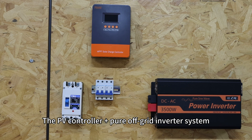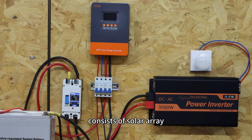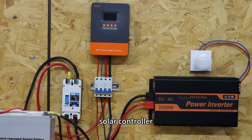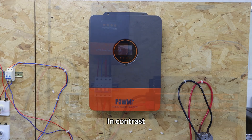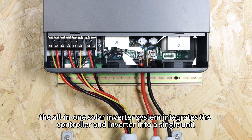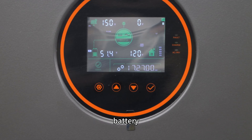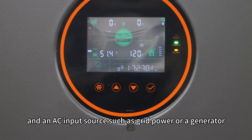The PV controller and pure off-grid inverter system — what we call the split system — consists of a solar array, solar controller, battery, and pure off-grid inverter. In contrast, the all-in-one solar inverter system integrates the controller and inverter into a single unit, and works together with the PV array, battery, and an AC input source such as grid power or generator.